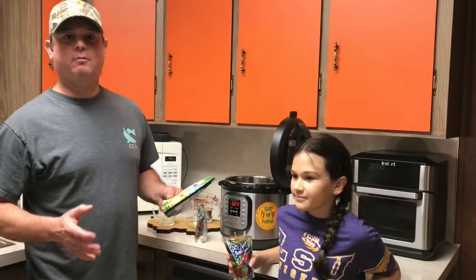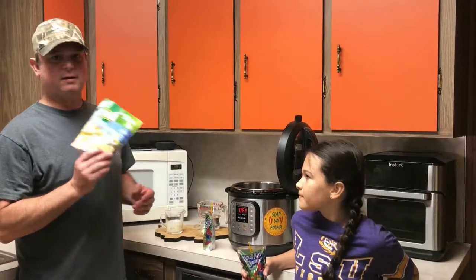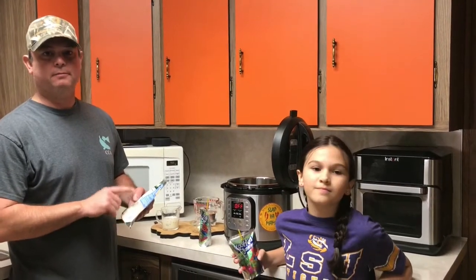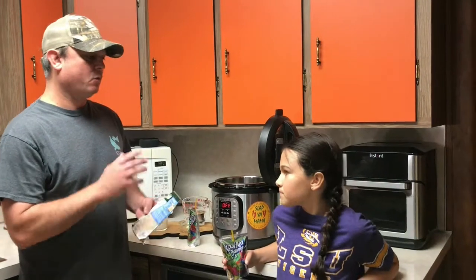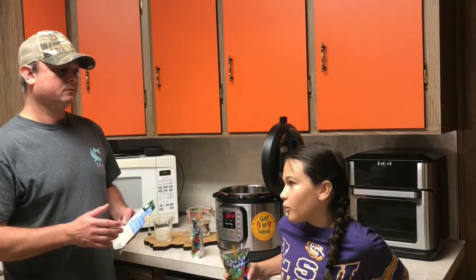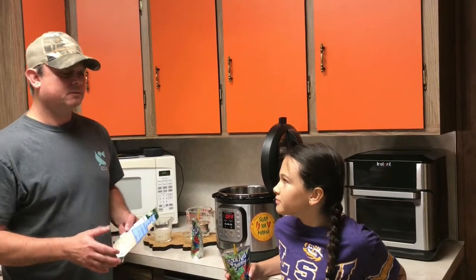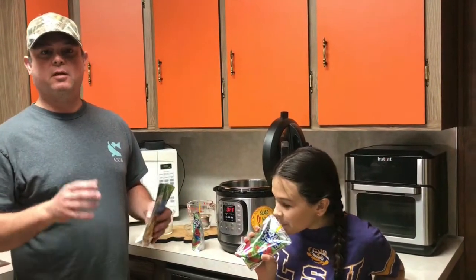I'm not comfortable with her boiling water by herself on the stove, so we're going to make this in this pot. I will tell you this: don't go by the liquid amounts that are in the instructions. How much water do we need? A cup of water. How much milk? Half a cup. And how much butter? A tablespoon. So a cup of water, half a cup of milk, and a tablespoon of butter.